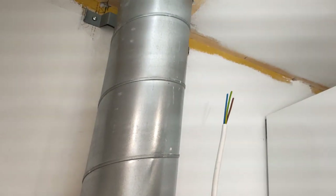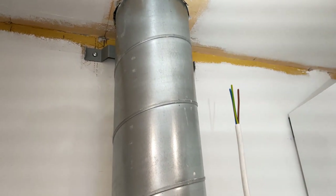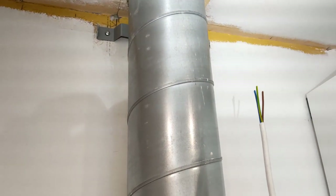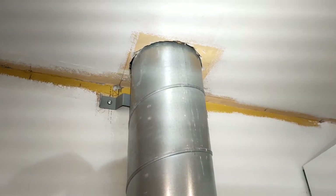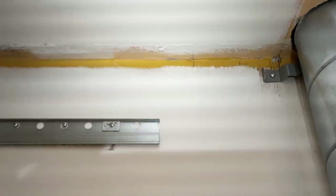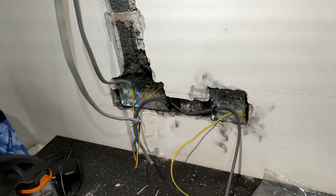Then we'll try and break out all the lights. We're going to throw that up through there and run that 1.5mm - we don't need a 2.5 for this because it's only a 3 amp hood, so we can run the 1.5mm down there on the ring and just tee it off there, and that'll be absolutely fine.